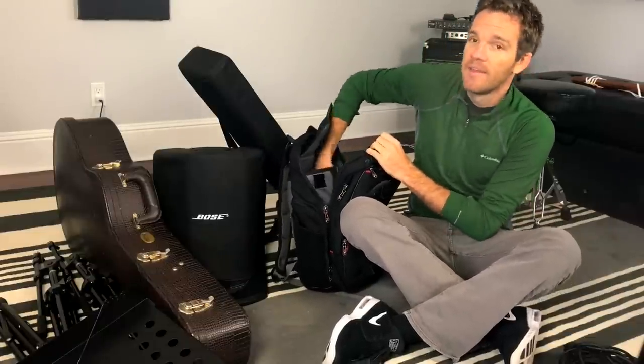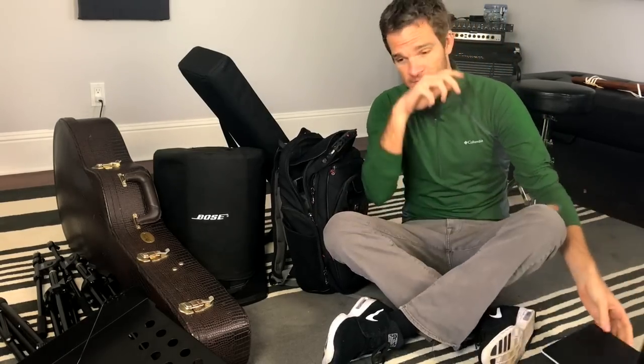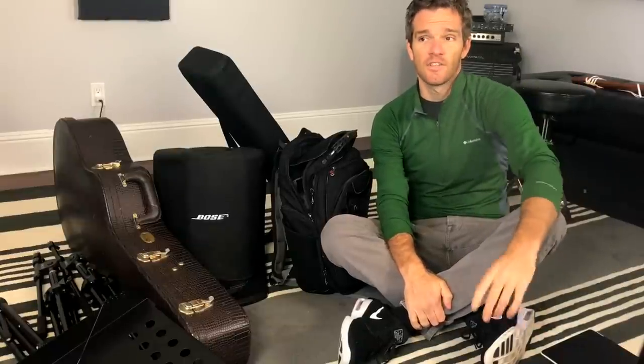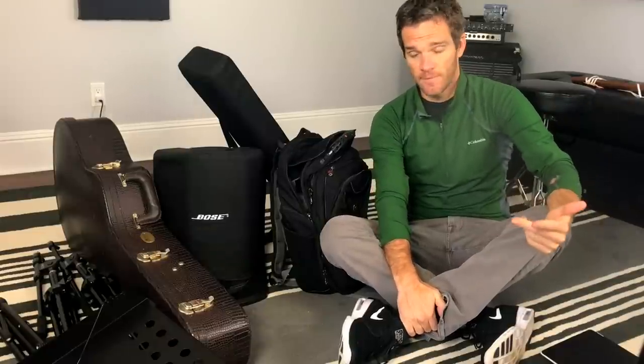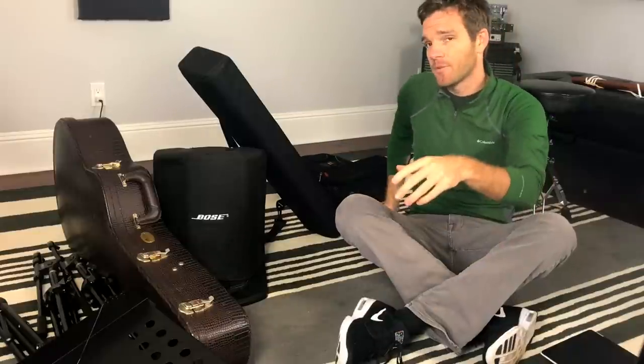Last but not least in the pack is an iPad, some kind of tablet. These are invaluable because some of the gigs I play we have to do like 60, 70 songs. It's good just to have a cheat sheet of the chords to remember some of the ones you haven't got down. I'm a big fan of incorporating as many new things as possible to keep playing live fresh and interesting. Also, it's easier to take requests if you have an iPad so you can actually see it while you're playing. Definitely a tablet is a must.